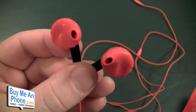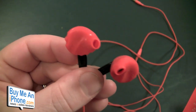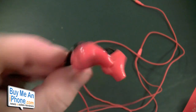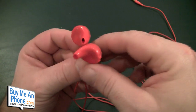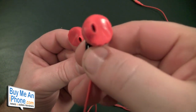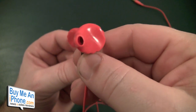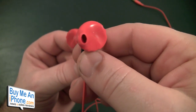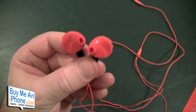Sweatproof technology, guys — worry-free listening. You can even run with these in the rain and not have to worry about them because they are sweatproof with that silicone technology. And as I mentioned, great sound. One of the reasons why it has great sound is the earbud funnels the sound right through that channel, channeling it right into your ear canal. So be careful with these — don't turn them up too loud.